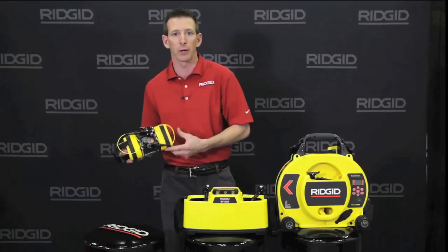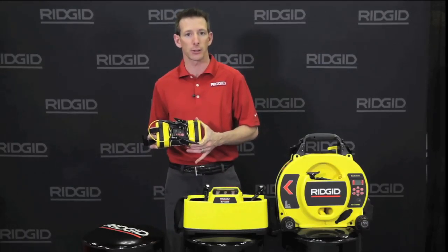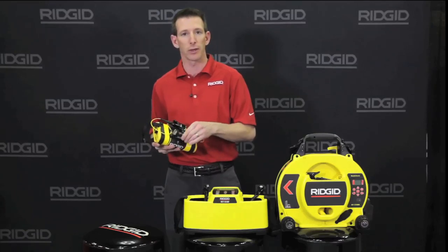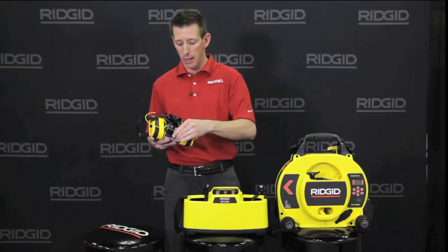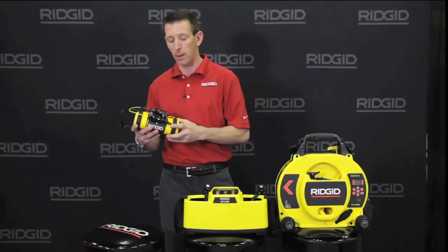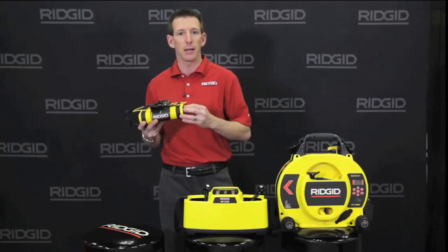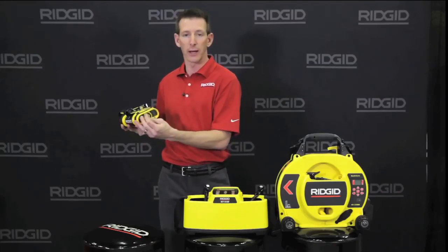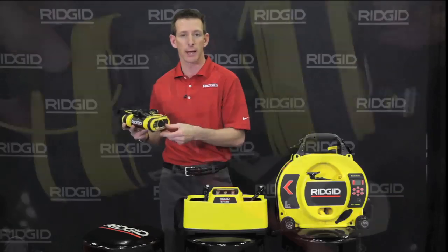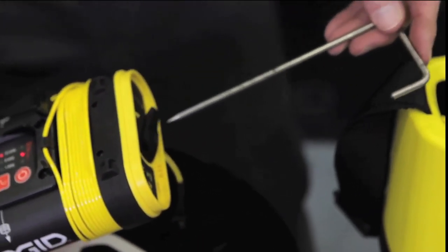Our 5-watt transmitter is our entry-level model. It fits in the SR20 and SR60 case, comes with standard lead clips, and has frequencies ranging from 1 kHz up to 262 kHz. This can be used both with direct connection as well as induction through the bottom or an induction clamp that would plug in through the side. It also includes a ground spike for making your ground connection.